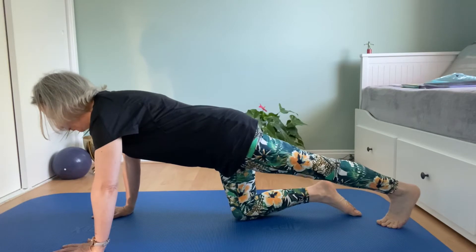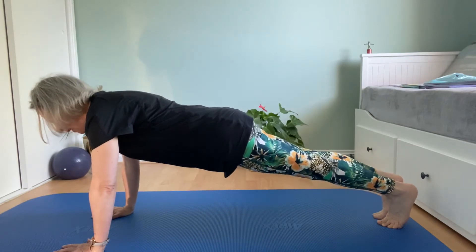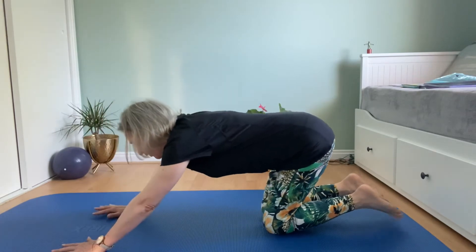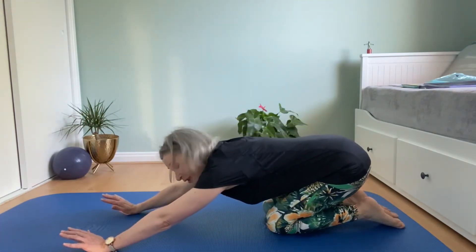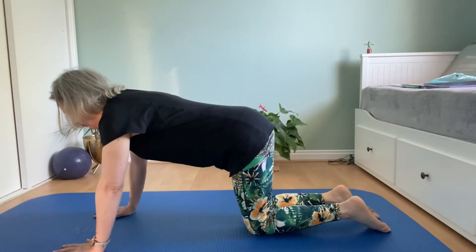Hold it from a strong core. Exhale and bring the other leg back to join it — hold your plank. Bring your knees down, offload your wrists, and stretch back into shell pose.